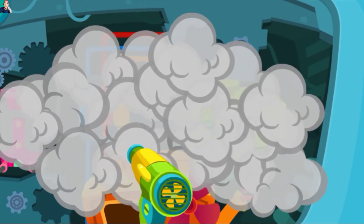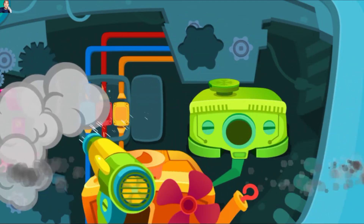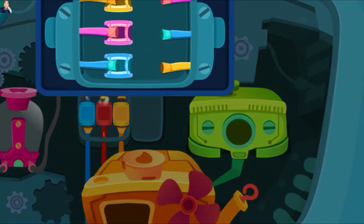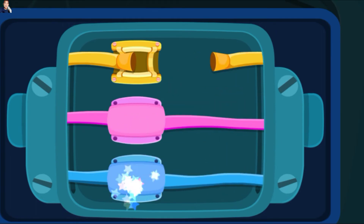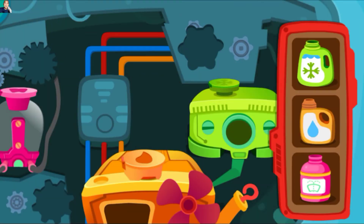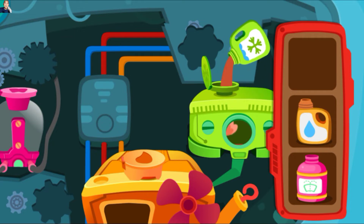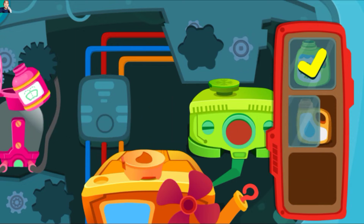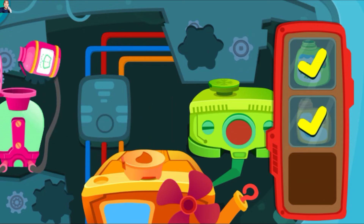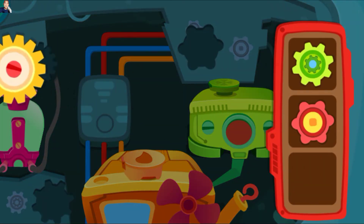Cepat tiup keluar asap hitam itu. Hubungkan kabel ke posisi yang sesuai. Tuangkan cairan ke dalam tangki yang benar. Pasang roda gigi dan mobil bisa dinyalakan.